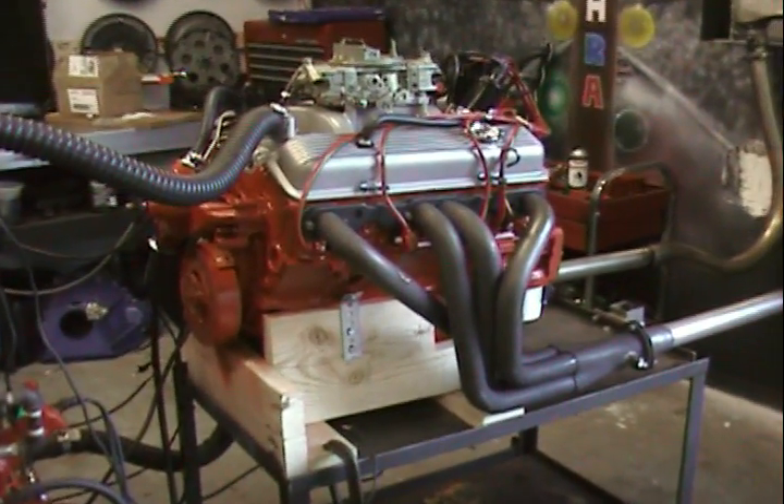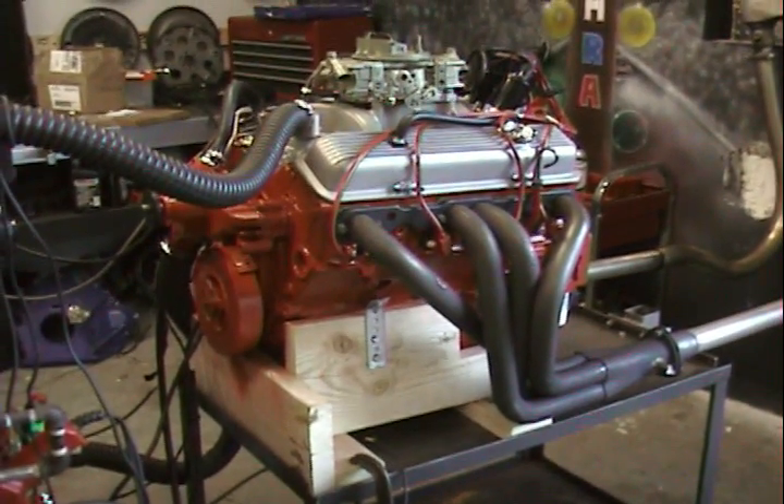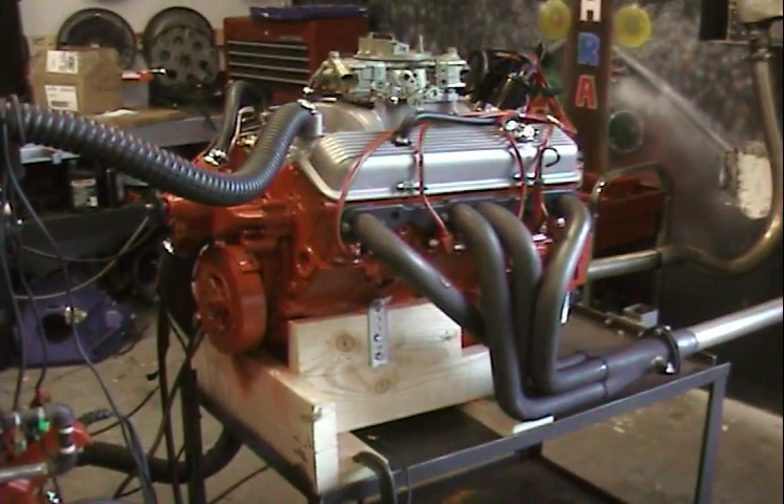Welcome to Performance Unlimited's test area. You're always logging on and checking out our performance engines. One thing I'd like to let our customers know is that we can also do restoration work — OEM restoration.